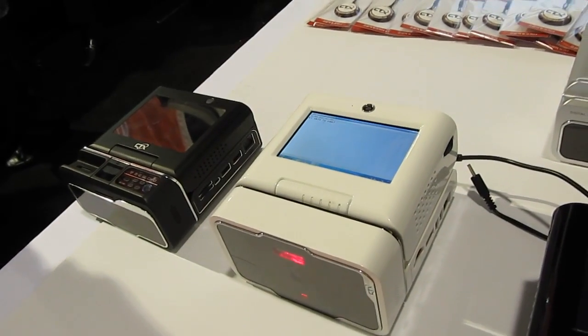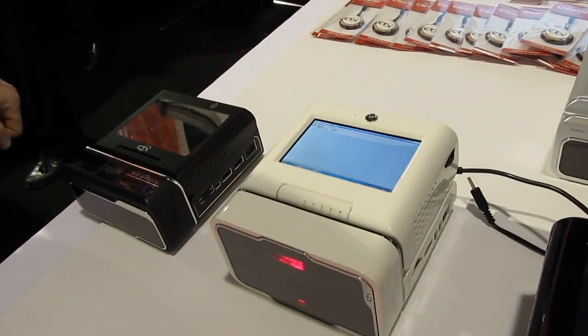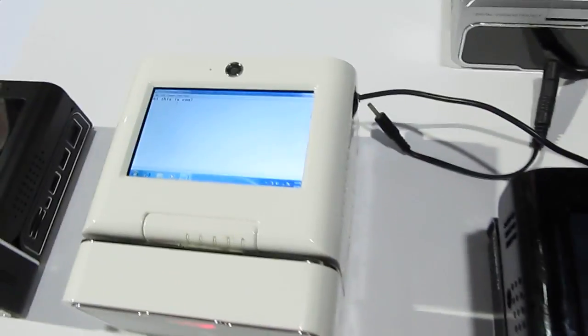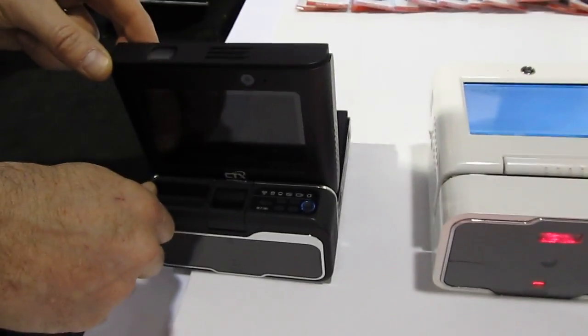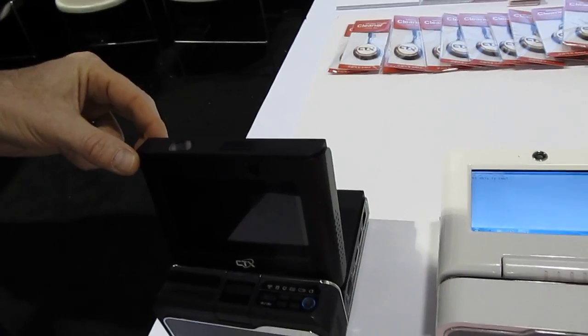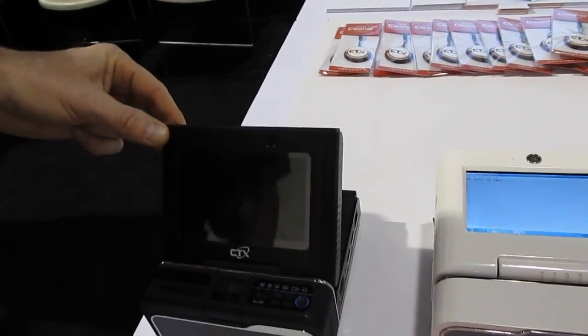So you've got a complete computer in a box with the display built in and the keyboard built in — if you consider projecting onto a screen or a table to be built-in. There's also this small screen, and you can tilt it up if you just want to use the small display, or you can change the angle of the projector to project on a wall or even up on the ceiling.